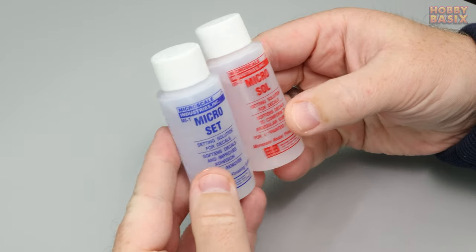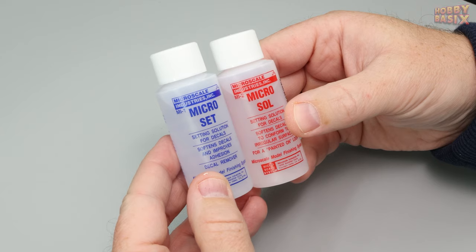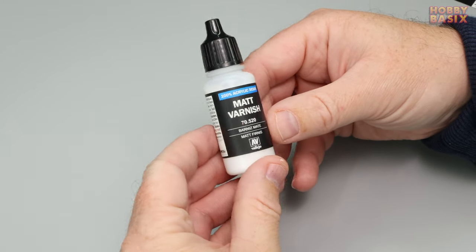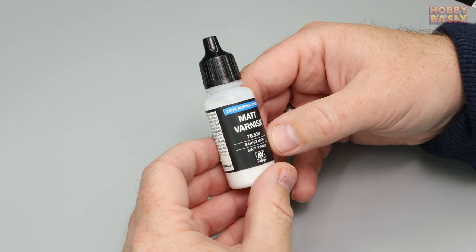You're going to need some microset and microsol — very easy to get hold of if you don't have it already and relatively cheap — and you'll need some sort of matte varnish. I've always used this stuff which is from Vallejo but whatever you personally like to use will work just fine.